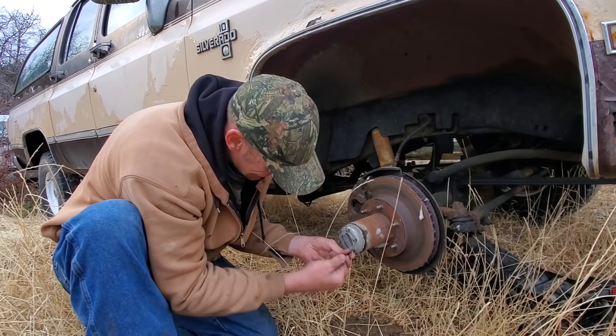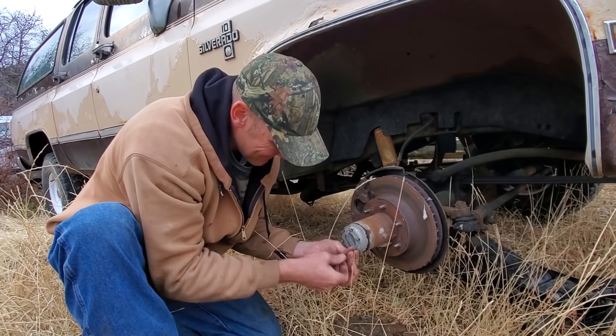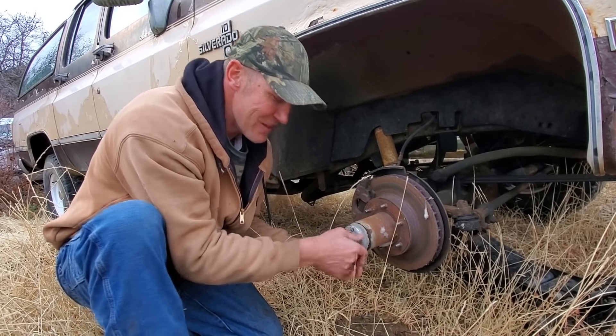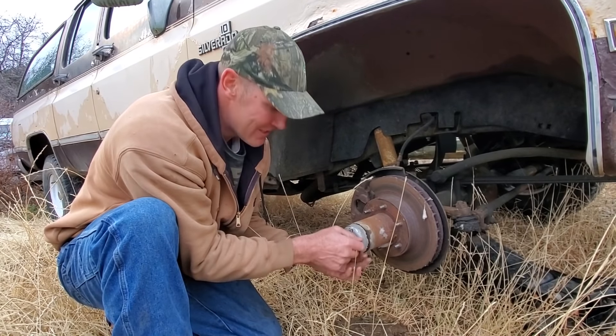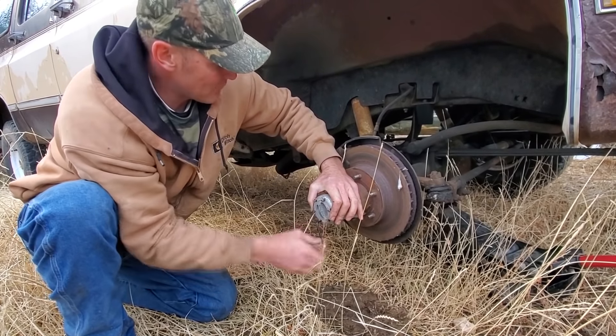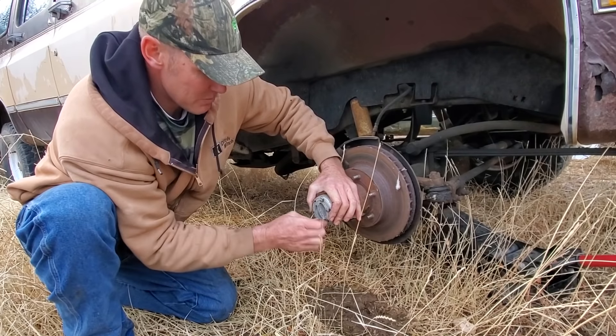I got some new hubs. I don't have to have these. I didn't bring a drill and I don't want to drive all the way home to get a drill bit to drill that out. So we're putting all this stuff on that Ford axle, so I gotta change the spindles.